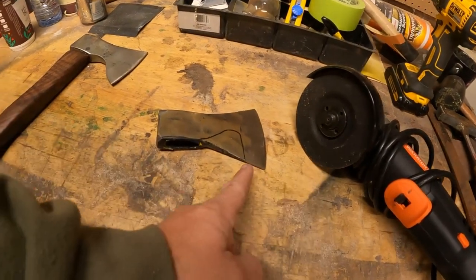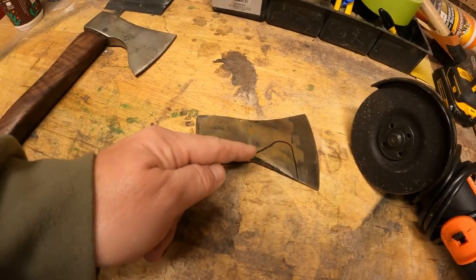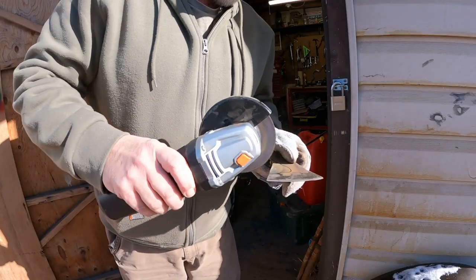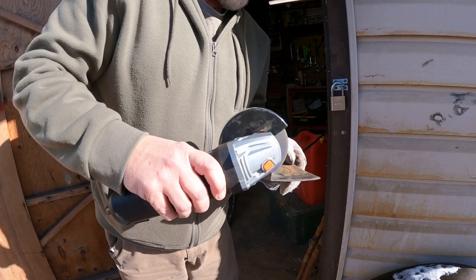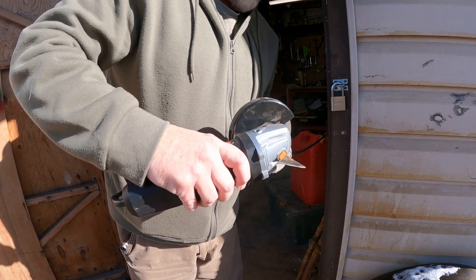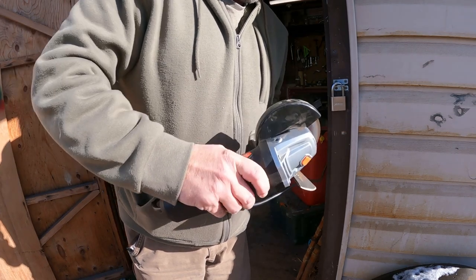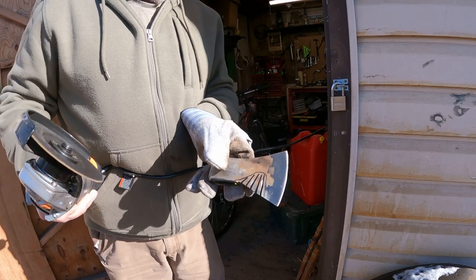How we're going to shape the head is we're going to take this cutoff wheel, cut a whole bunch of lines up here all the way up, then cut them all out, and then take the flapper disc and shape it to what we want. We've got our lines cut in there now.